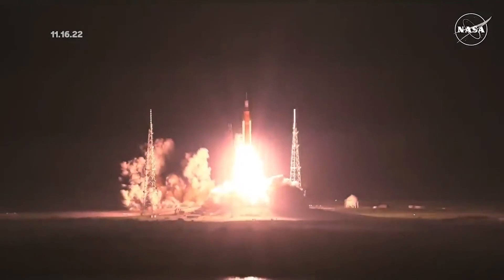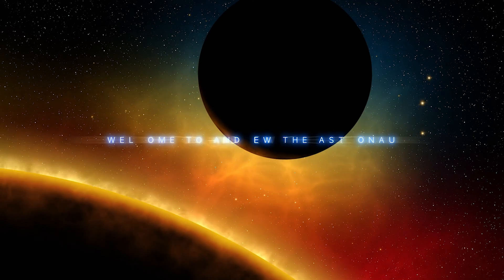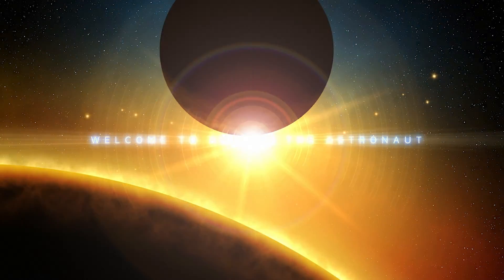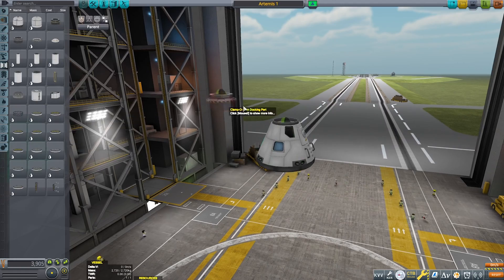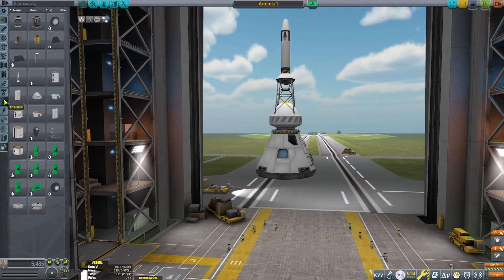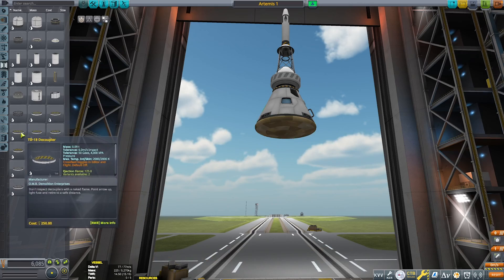And lift off of Artemis 1. We rise together, back to the moon and beyond. Hello everybody, welcome back to another Kerbal Space Program video. It's been about a week, but recently — a few days ago — the Artemis 1 mission launched from Kennedy Space Center on the 16th of November, I believe.